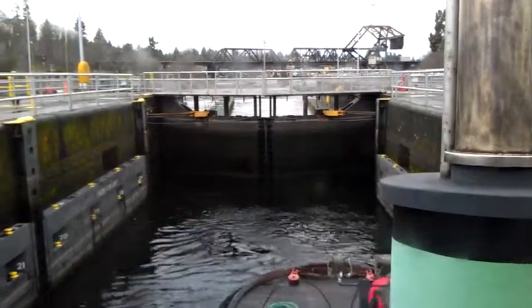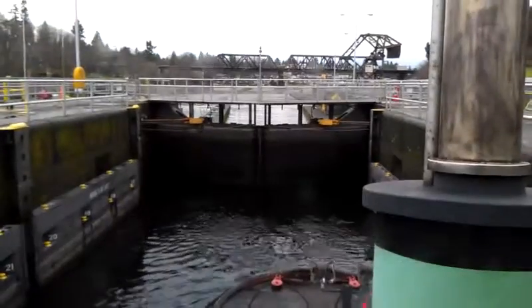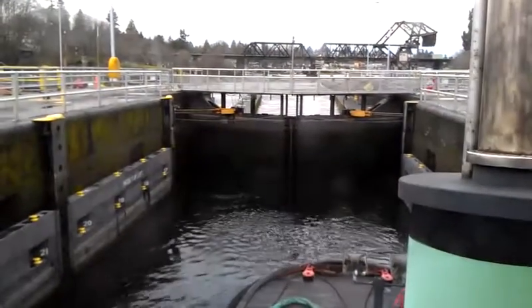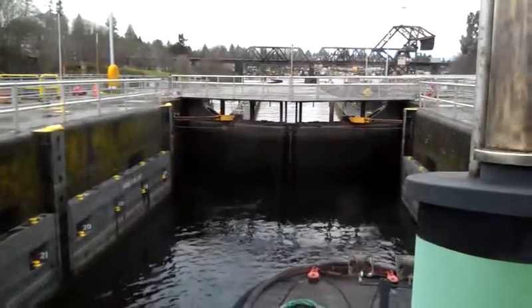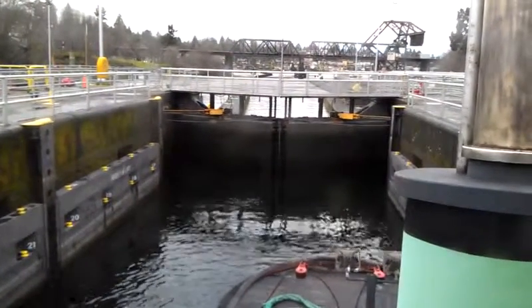The valves that they can open are so large that the amount of water you would lose through that crack is pretty minuscule anyway in comparison. The lock walls in here float up and down with you, so you might notice them floating up and down — you don't need to adjust the lengths of your mooring lines as you go through here.